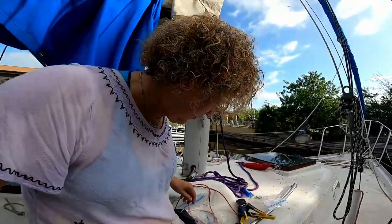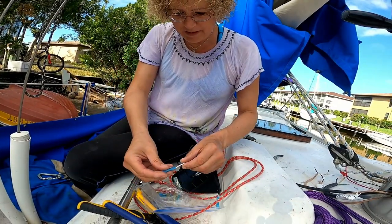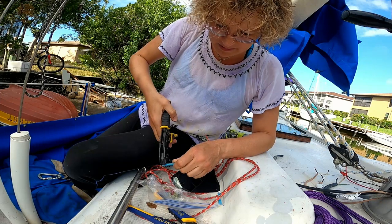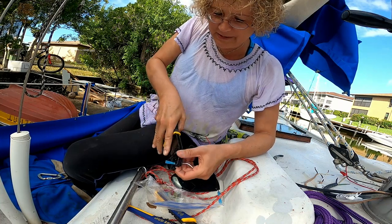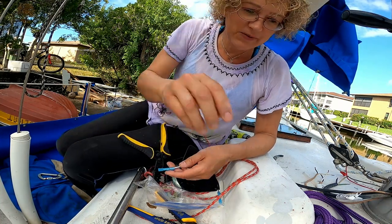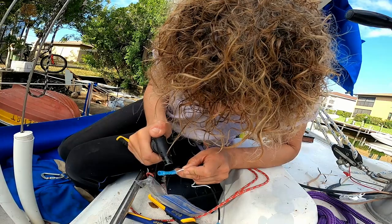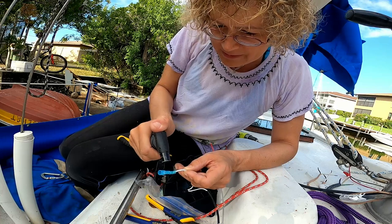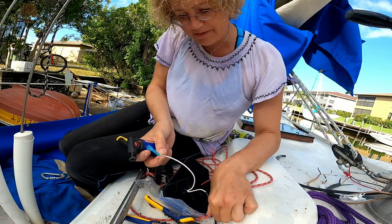I'm getting the connectors put on right now — these are good little connectors. They're heat shrink — you just flip them right on there, stick the wire in, and clamp down. The other side will be connected once I get up on the mast. I can just hit them with the torch to shrink them, and there's glue inside — as they shrink it adheres the wire and creates a waterproof seal.